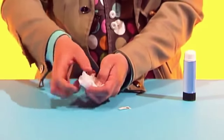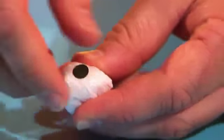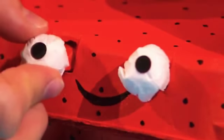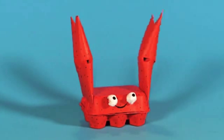Then screw up two balls of tissue paper for eyes. Add stickers for pupils and stick them onto the crab. Your cute crab is finished and ready to play with!